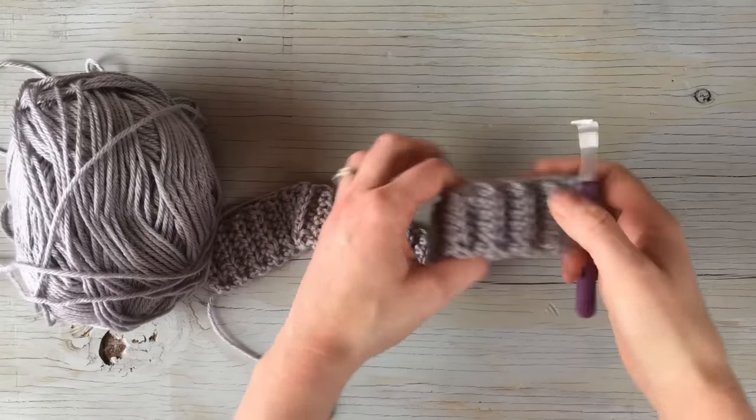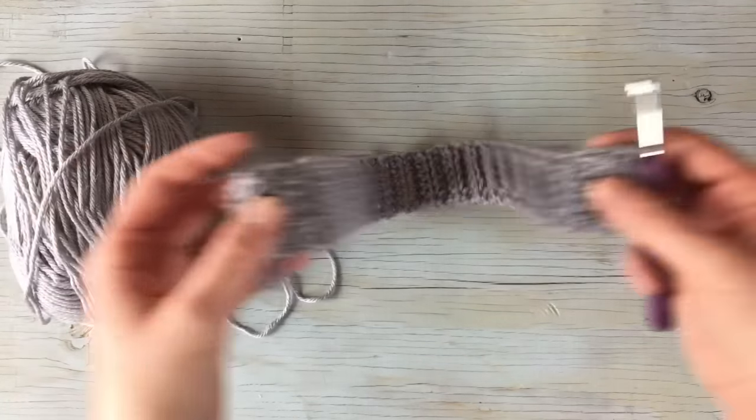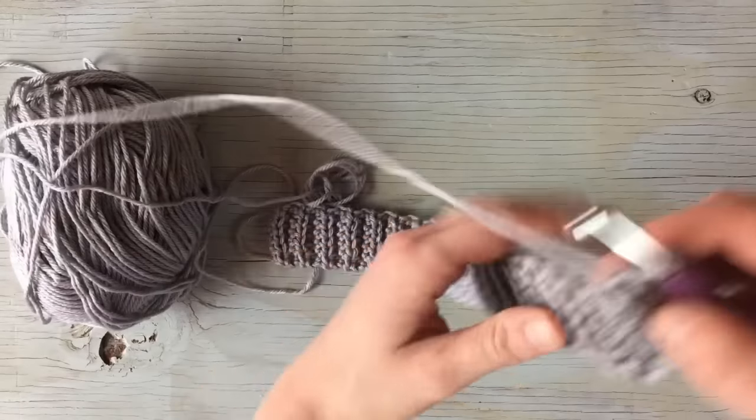Okay, I finished my band. You can see it's pretty short but look at that stretch — it stretches and it doesn't completely snap back after you've been wearing it. So you want to make it a little bit snug so that your slouchy hat doesn't get all stretched out after wearing it a while.